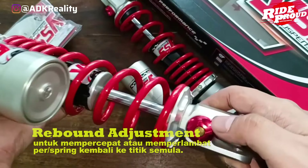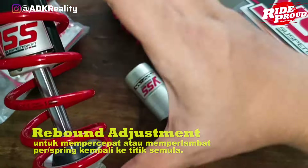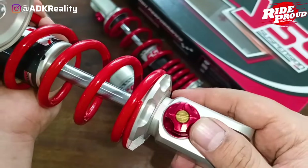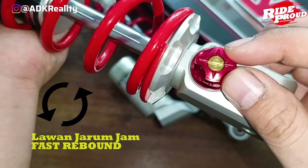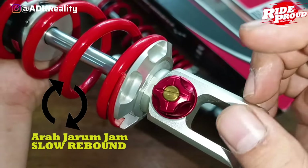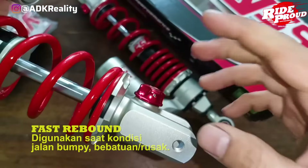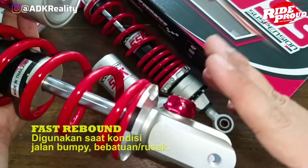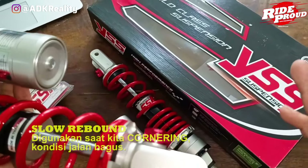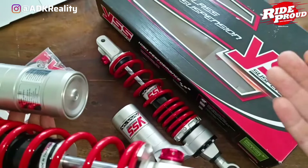Kalau untuk rebound adjuster di sini, kalian bisa lihat. Ini untuk mempercepat atau memperlambat spring kembali ke titik semula. Jadi pada saat dia turun, dia balik lagi ke titik awal, lebih cepat atau lebih lambat gitu guys. Untuk penyetelannya nggak susah, basicnya adalah arah lawan jam adalah fast rebound. Kalau searah jarum jam itu namanya slow rebound. Fast rebound dipakai di kondisi jalan yang bumpy, berbatu atau rusak. Kalau slow rebound biasanya dipakai saat kita sedang riding dan cornering, kondisi jalannya oke, di aspal gitu guys. Jadi slow rebound tuh bisa bermain di kondisi jalan seperti itu.